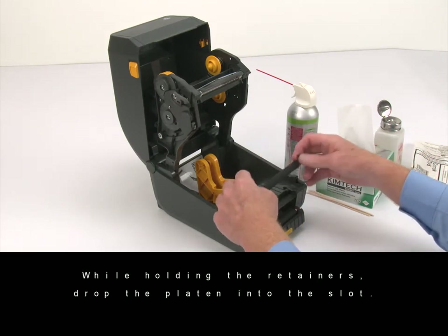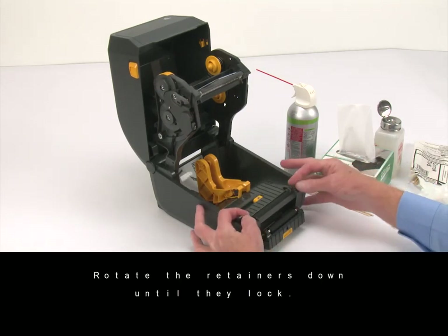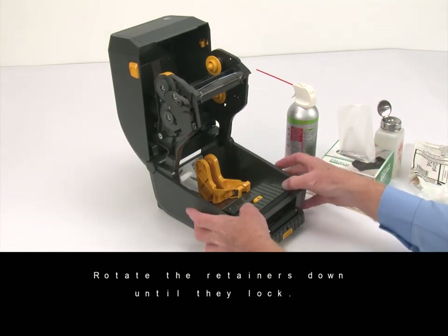While holding the retainers, drop the platen into the slot. Rotate the retainers down until they lock.